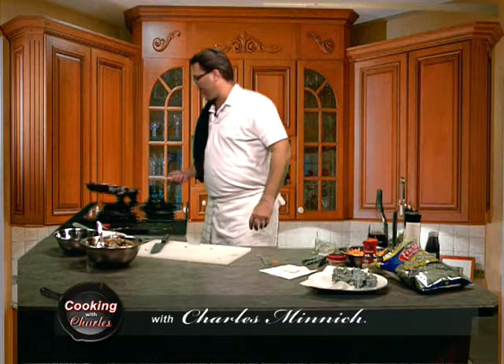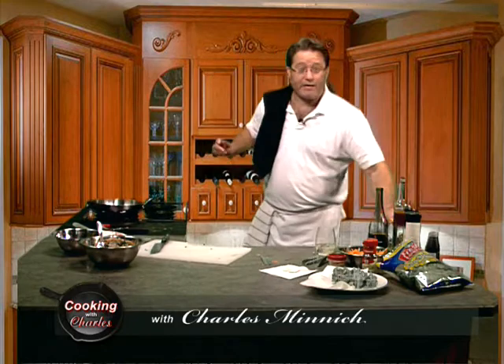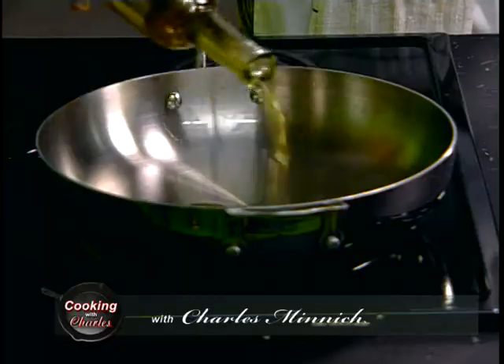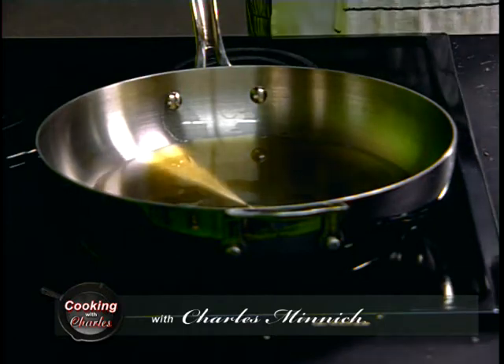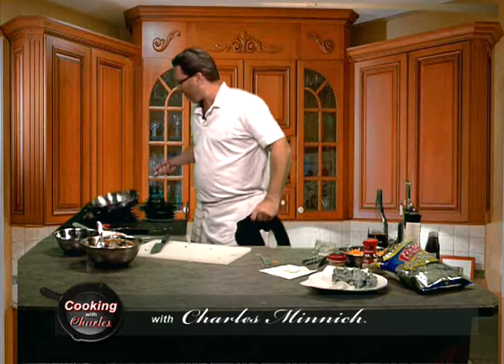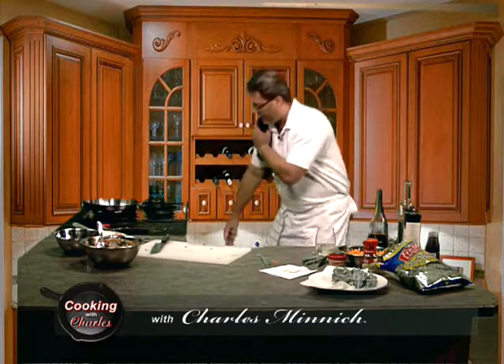And our oil — you're going to want to use a medium-high heat. We have a regular olive oil tonight. We don't need extra virgin; we want a heartier olive oil, one that's going to have a higher temperature flash point, so to speak. If you're at home, you can always use canola or peanut oil — will work just as well.